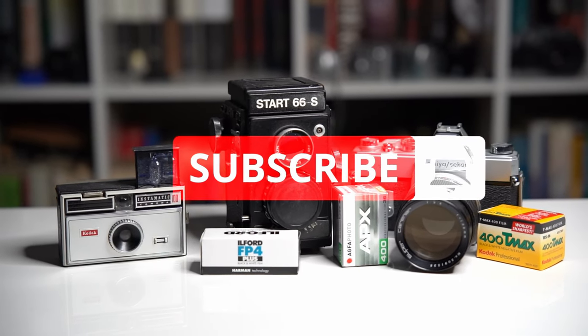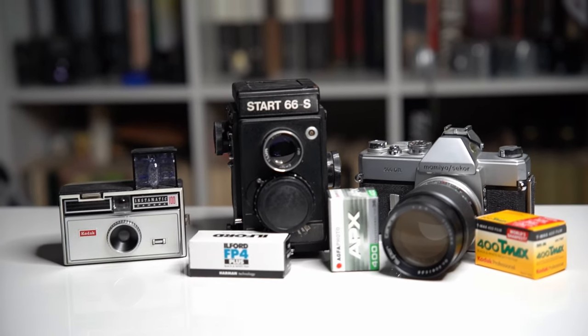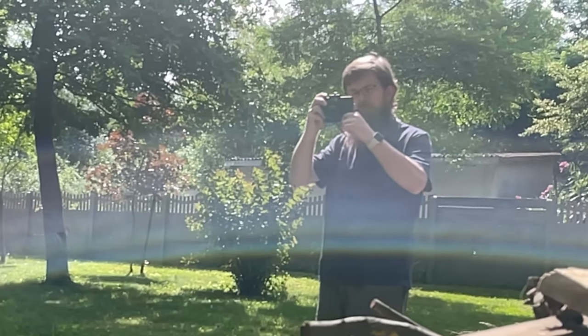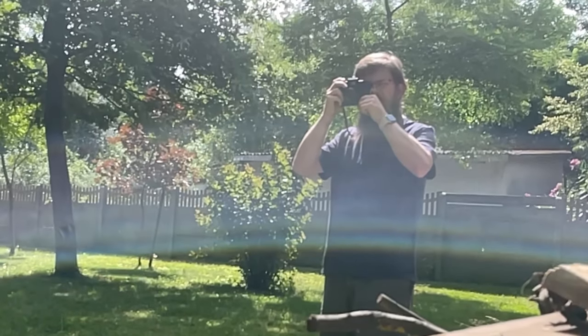Hello everybody and welcome to today's video on Graynificent on starting film photography. So you're interested in starting film photography and this video is for you. Film photography may seem like a lost art in the digital age,